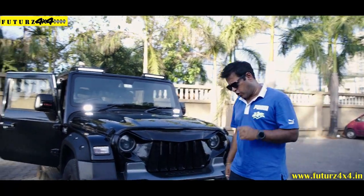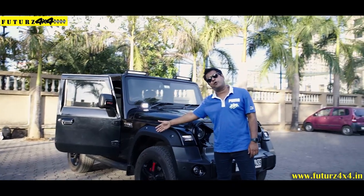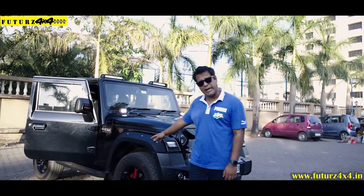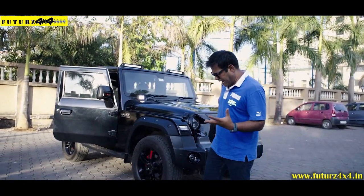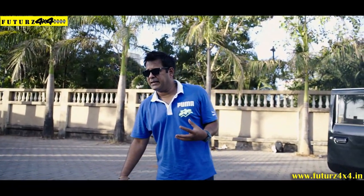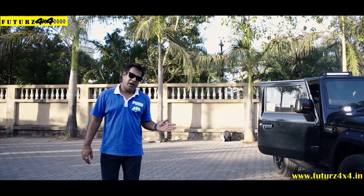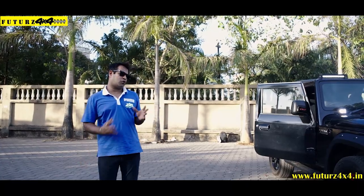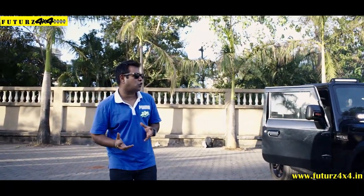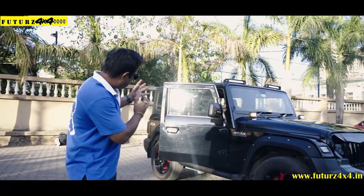These are all normal things. We have added one other thing — fenders. These are Vimara 4x4 fenders, and they come with line-ex coating. I want to show you something — what we have done in this car. And this was the idea of our friend, our customer, Dushant. We have only conceptualized this idea; it is practically done in the Radi.